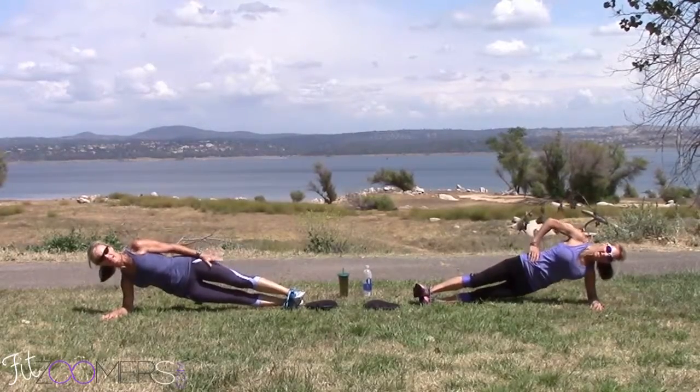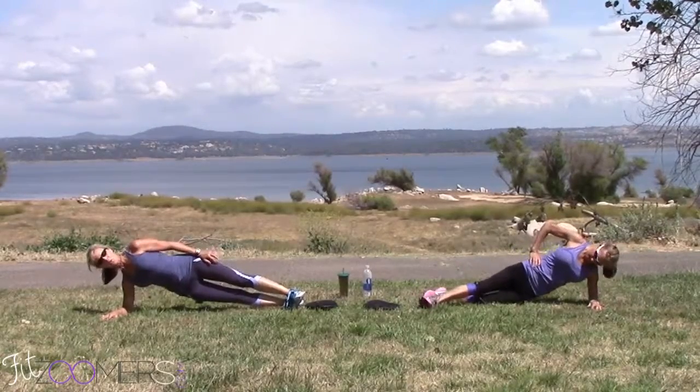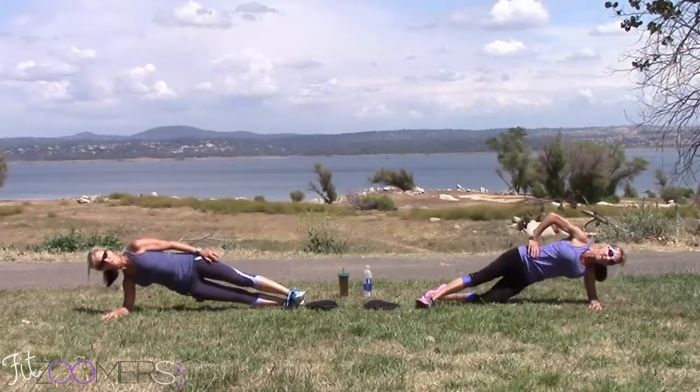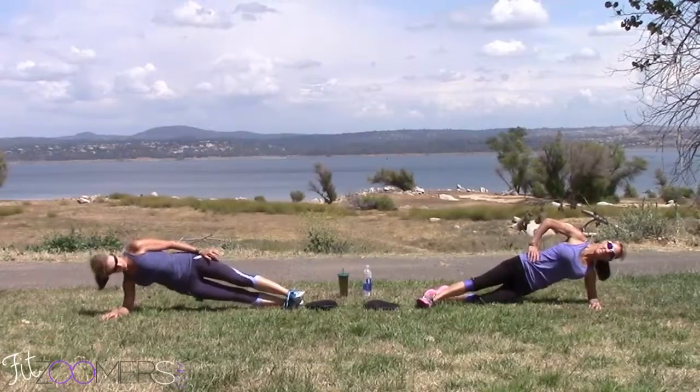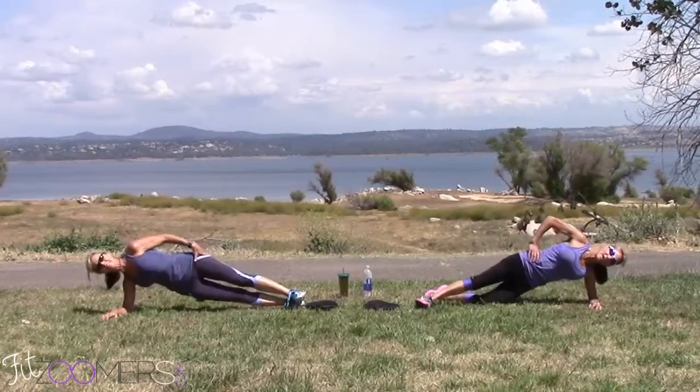These are sneaky, but they're good — they're so good. I'm modifying again. Great exercise for strengthening your hips. For all of you runners and cyclists out there, do this. These are great.